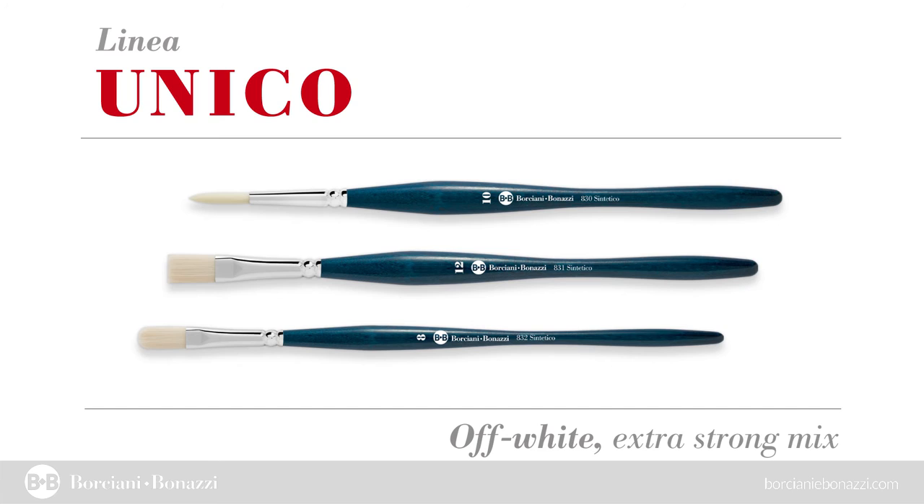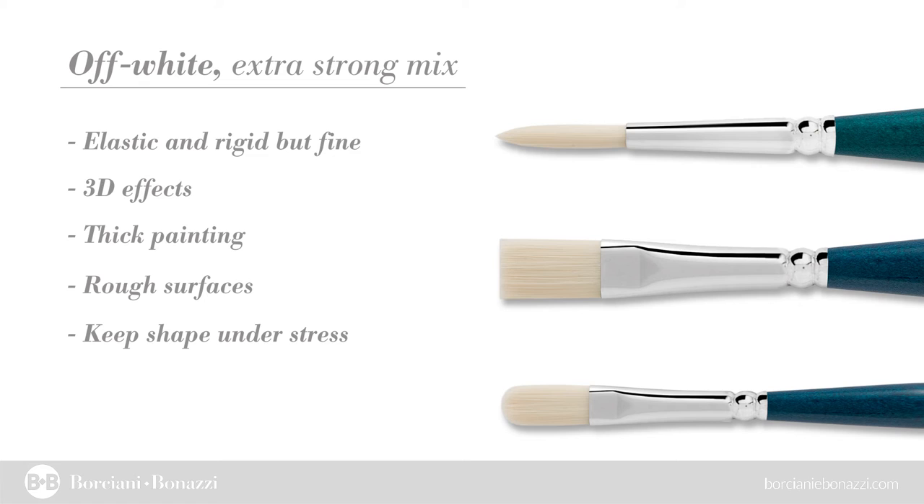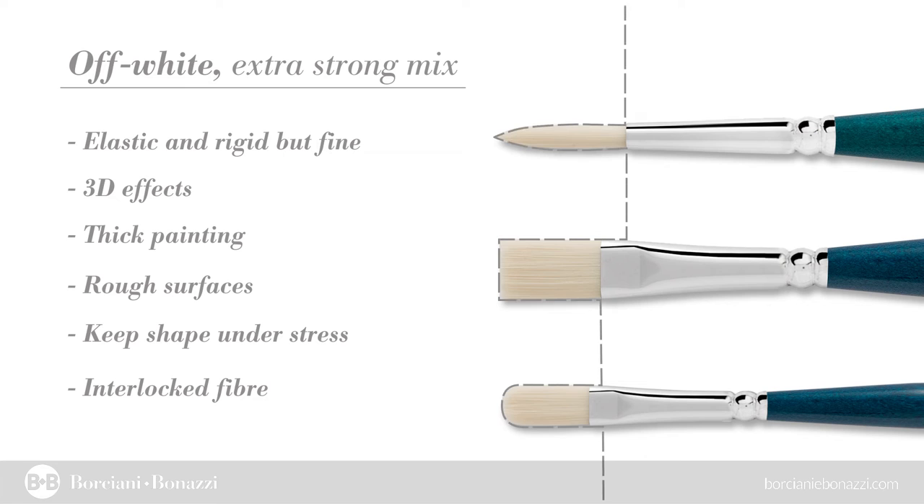Off-White — a rigid and elastic but very fine fiber. A perfect solution for any pictorial depth technique and for material consistency painting, even on rough surfaces. Its shape remains unchanged even under stress conditions, thanks to the interlock production technique that allows each individual fiber to be perfectly close woven.